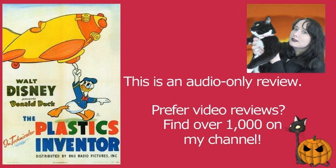Plastics Inventor — bit of a mouthful, but definitely worth watching.